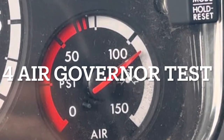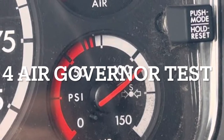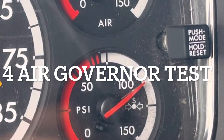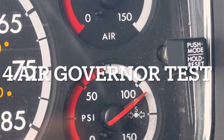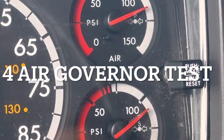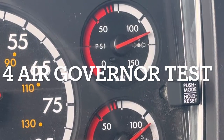Step four is the air governor test. The air pressure must be at or below 90 PSI. Before starting, do a safety start: check that your transmission is in neutral, you have a wheel chalk, and your brake is set. I'll tell the examiner my ABS light is illuminated and then turns off. My air governor will cut out between 120 and 140 PSI — I'll report it cut out at 130 PSI. That concludes the air governor test.